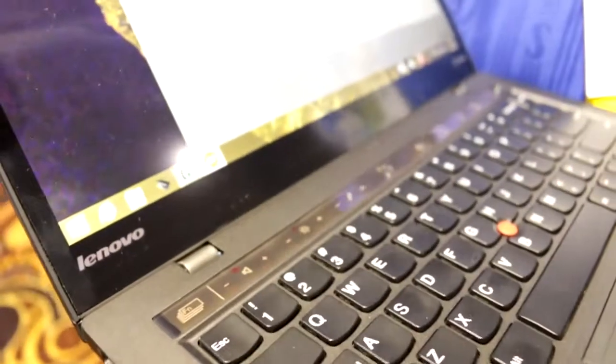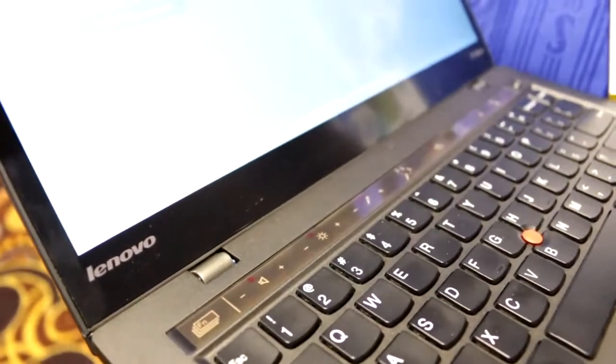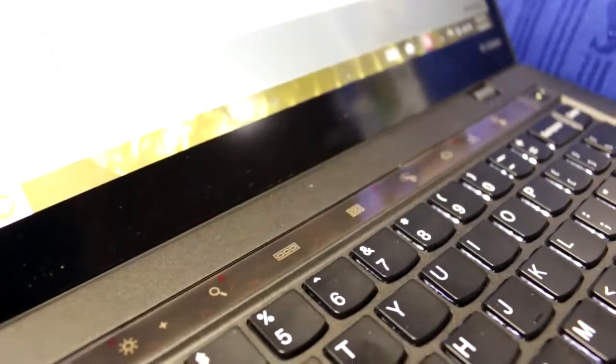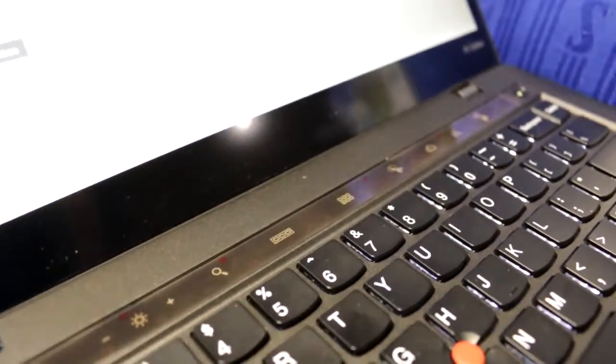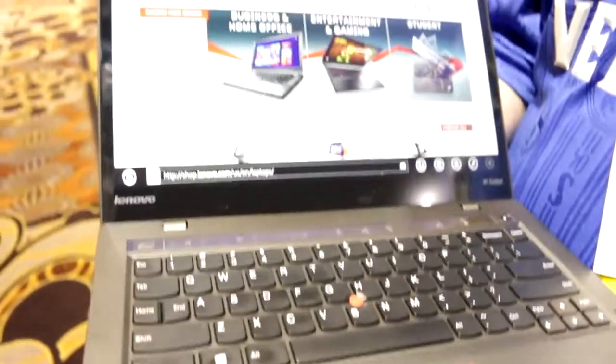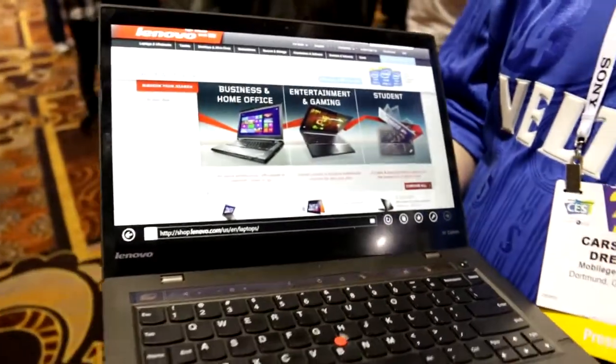You also have a menu to actually change the function keys as you like. And when you switch apps — I'm just going to swipe up here, switching between Skype and a couple of other apps — you can see that this display strip actually changes as well. So you can always use special functions for Skype, the browser, and other apps on the X1 Carbon.